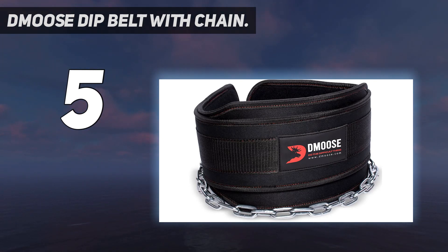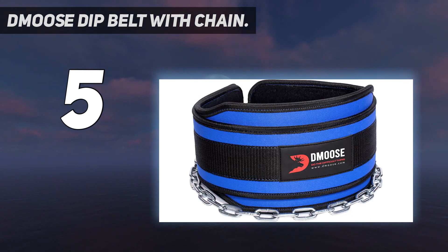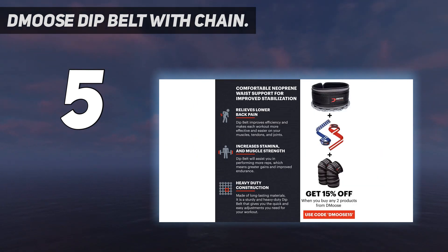Constructed from sweat-resistant neoprene that's held together with secure saddle stitching, the D-Moose Dip Belt is 6 inches wide in the middle, which adds plenty of extra padding for your lower lumbar as you raise and lower your body.